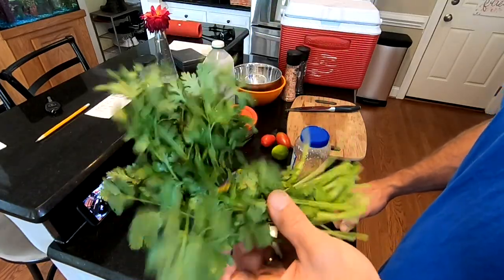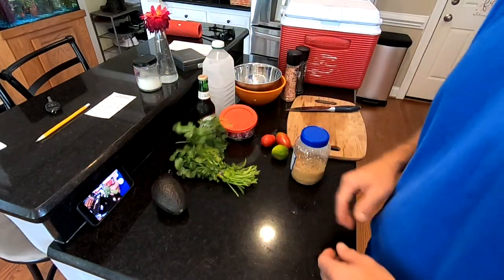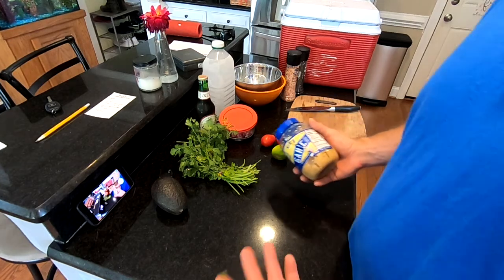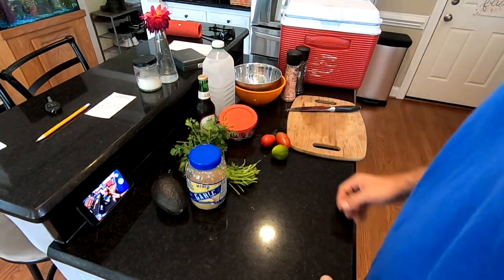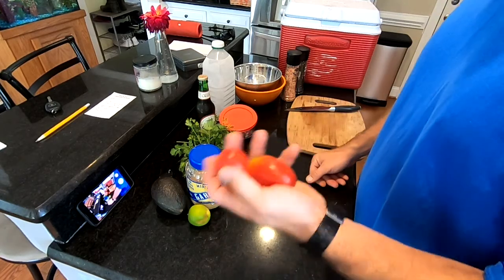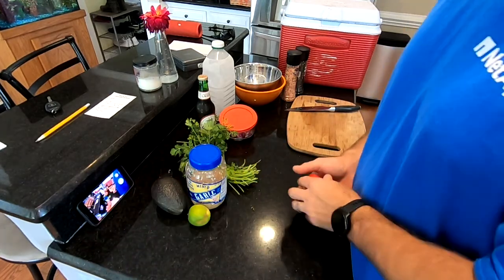You don't have to put cilantro in there — I don't usually, but I'm doing it this time because that's what Dave likes. You're also gonna need some garlic; you can cut your own or just buy the minced kind — a lot easier to travel with and your fingers don't smell like garlic all day. You'll also need a lime and a couple of tomatoes — I grabbed those from the garden this morning.